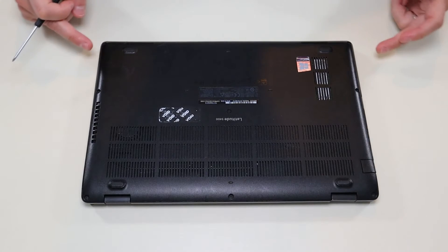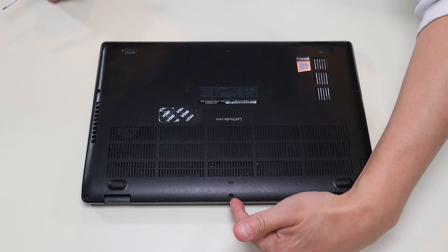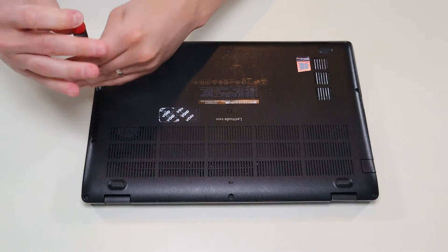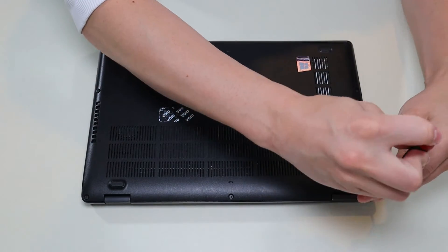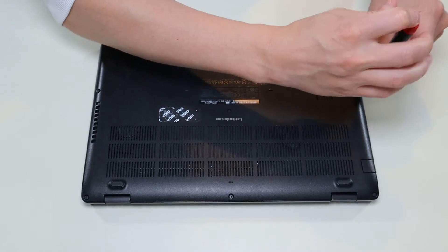We're going to flip it over to access your bottom screws. There's a screw in each corner, two more screws here, one screw in the middle, and one right there in the middle. These screws are not going to come out — most of them have washers inside, so they'll unscrew but they'll stay in the case for the most part.